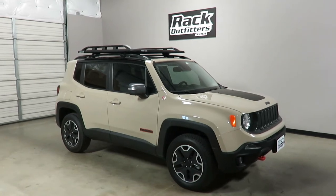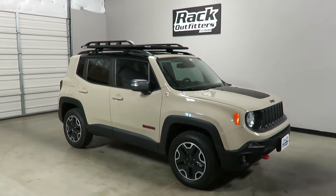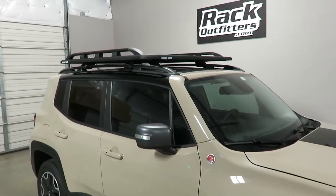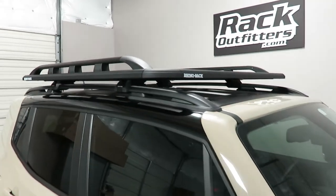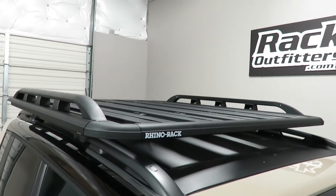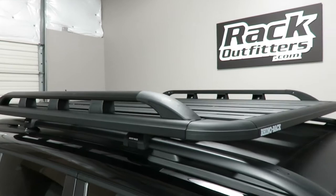This is a fit for 2015 and beyond Jeep Renegade with factory installed raised side rails. We've outfitted this vehicle with the Rhino Rack Pioneer SX platform with side rails.